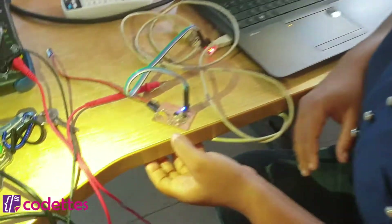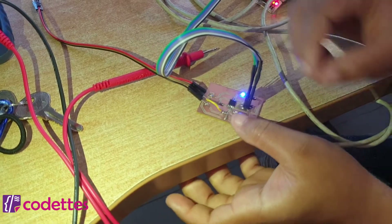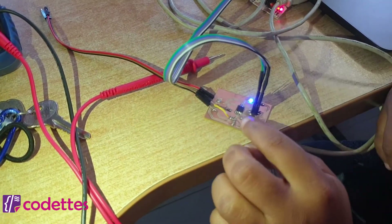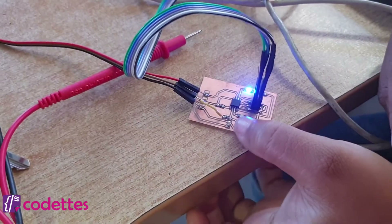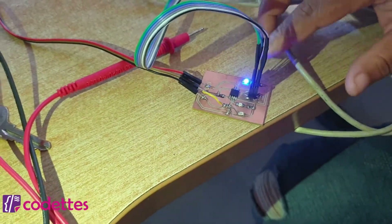As you can see, my board works with light intensity. When it gets a little bit dark, you see the red light switch on. And when it's light, the blue light switches on.